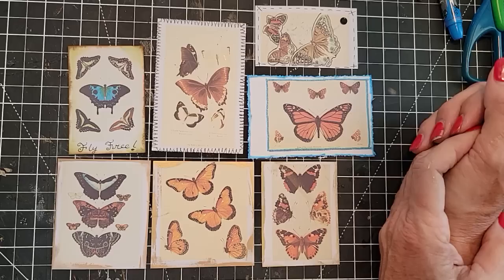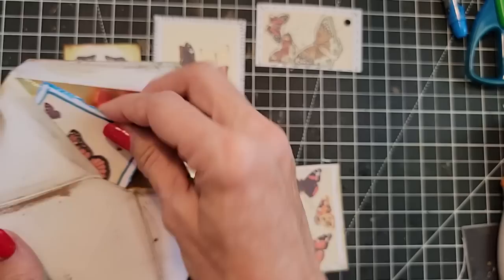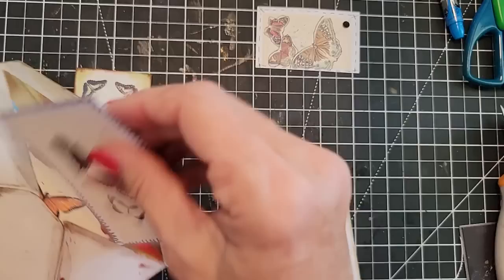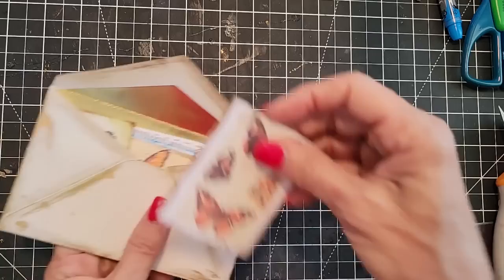We have our little envelope that we have decorated and now we can just tuck these babies in here. If they're too tall, you can put them sideways or trim them down or put them on an angle or have them float up here to show the color. These are pretty — I just think this is such a neat little thing to find in a junk journal. A little collection of beautiful journal cards — a variety pack. You just never know what you're going to find.